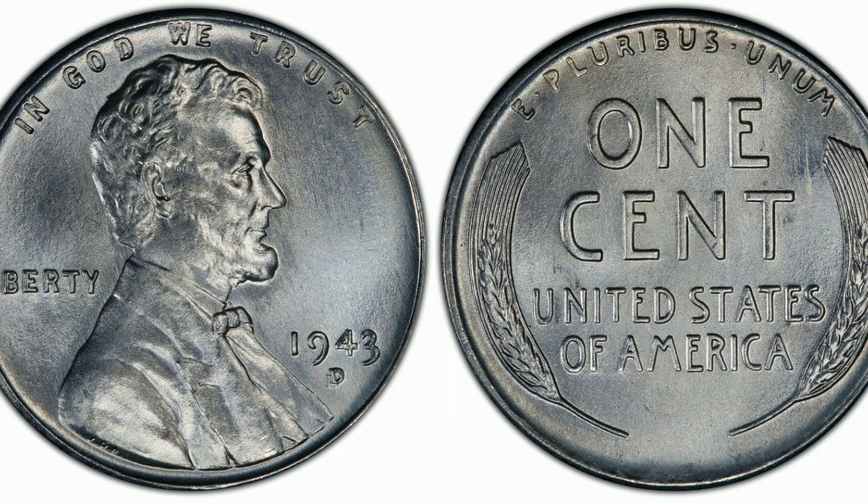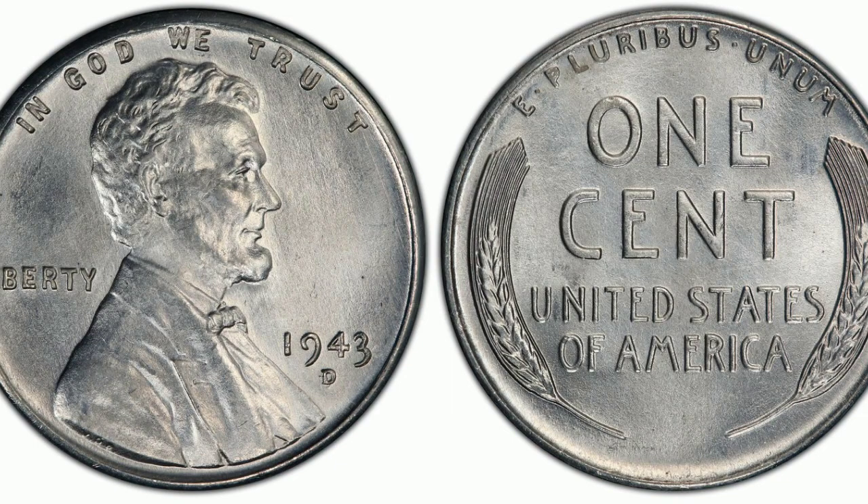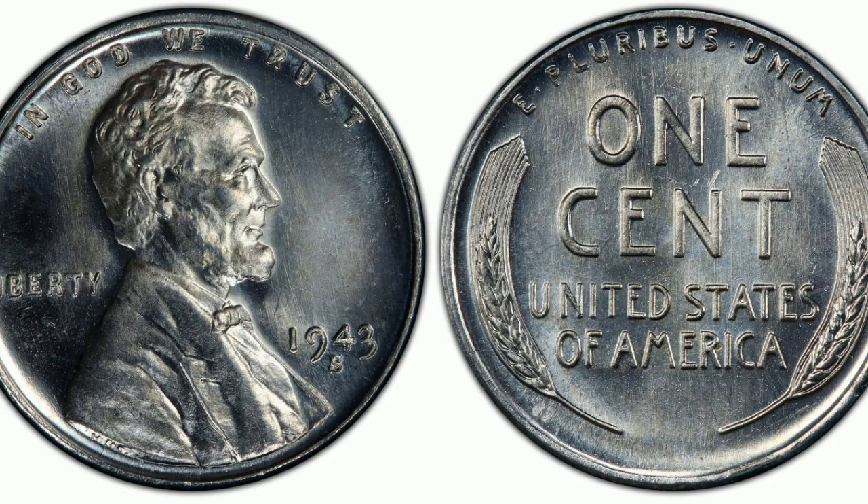Steel cents were minted in the hundreds of millions, so they are still easy to locate today even in high grade. Keep gems away from humidity and they should retain their bright luster for decades.